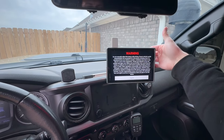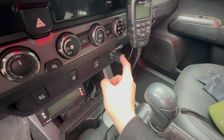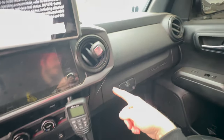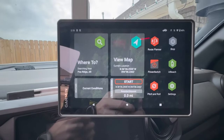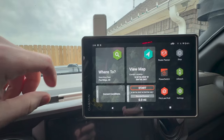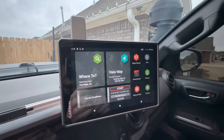The on/off button is on the back. I have power running to the cigarette lighter, routed nice and neat. This isn't a how-to video — I just want to give you guys a general overview of this device and why I like it.